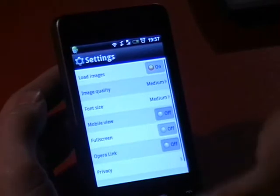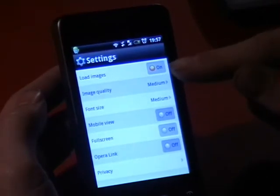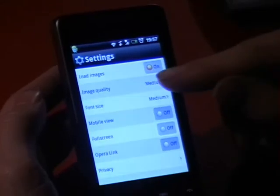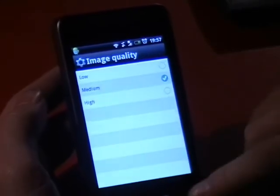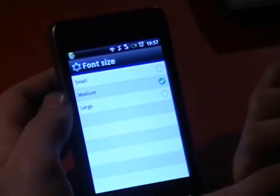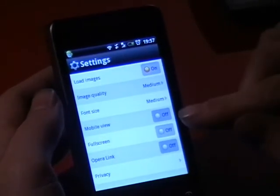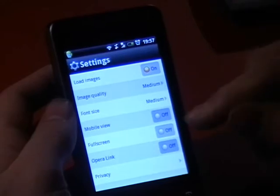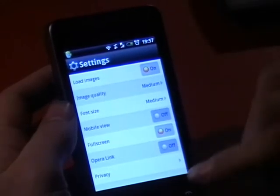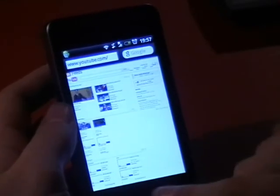In settings, first of all, load images on and off, which is nice for browsing through things like Google Images quicker. And change the quality, which is again a matter of experience. And if you have problems reading the font, it can make it feel smaller. Mobile view, which I've got off — it just automatically redirects websites to their mobile versions. Full screen here.